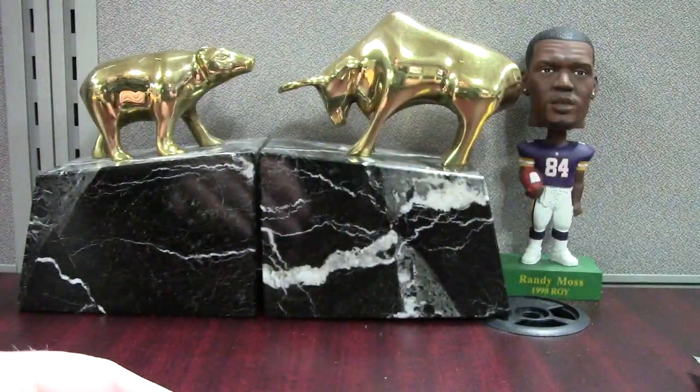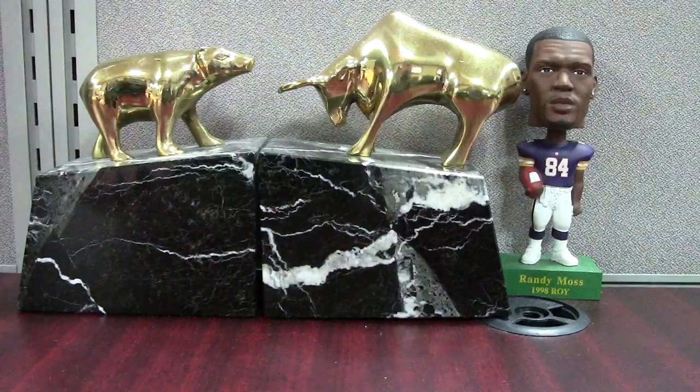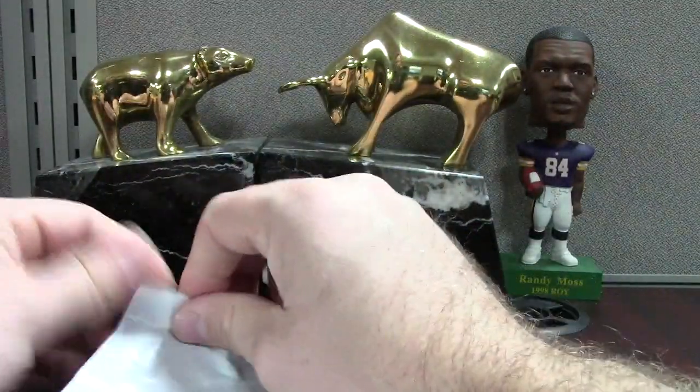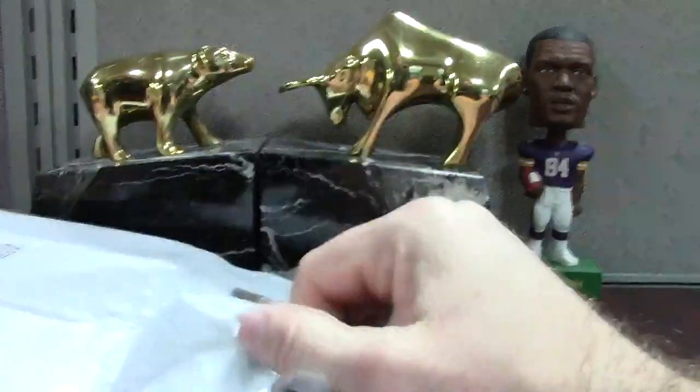That's a binder I need to make — a Charles 2008 binder. I've been picking his stuff up since 2008, so I've got a lot of cards, and his stuff sells really cheap.